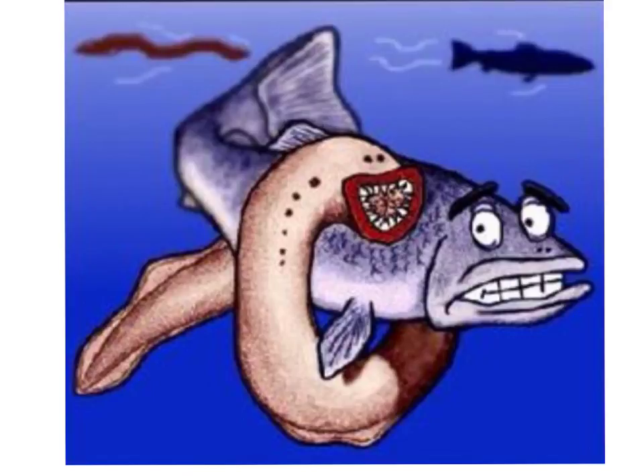The lamprey belongs to the superclass Agnatha. This class consists of vertebrate animals that lack a defined jaw, and it is this lacking of a jaw that is perhaps the most defining characteristic of the lamprey. The lamprey possesses an eel-like body — they lack jaws but have teeth and contain a round mouth. There are over 41 different species of lampreys, with a worldwide distribution in both marine and freshwater environments.